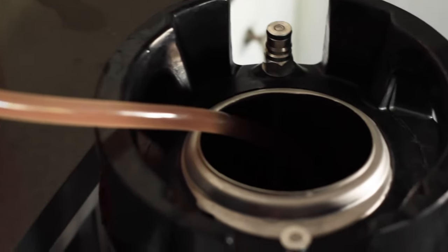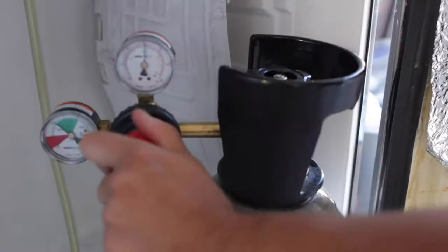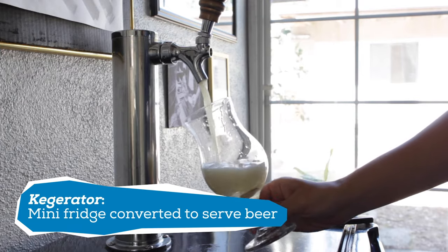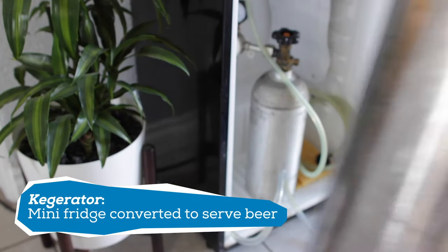This is the option I currently use. Once the beer is ready, I pour it into a keg, close it up, connect the CO2 tank, and apply the desired PSI. After about one week, it's ready to drink. I have a kegerator, which is essentially a mini-fridge converted to serve beer, with a tap at the top and a keg and CO2 tank inside the fridge.